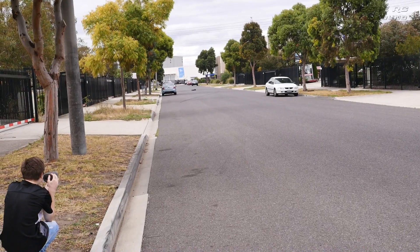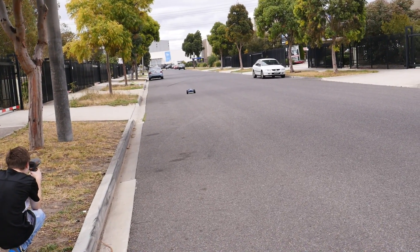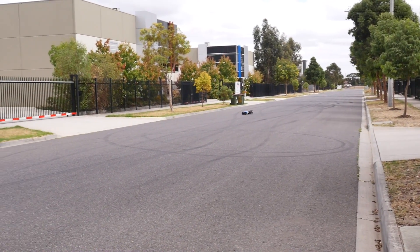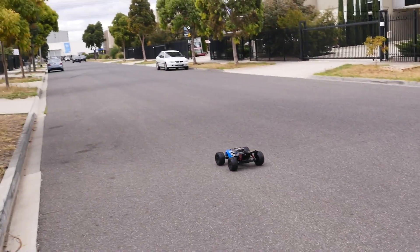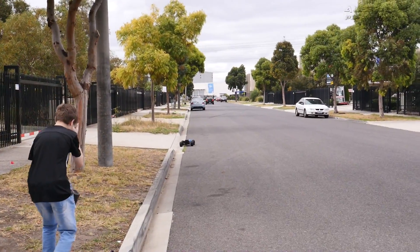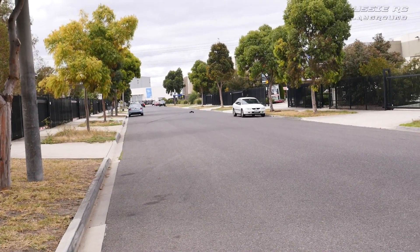Second pass. Super stable. It's dropped a bit — I've got my dual rate turned all the way down as well. 57. Got some traffic, pulling over to wait. All right, rush hour's over so we can go again.